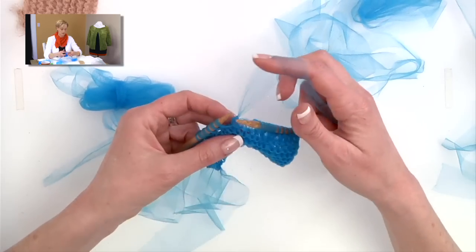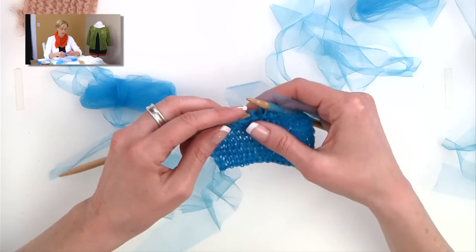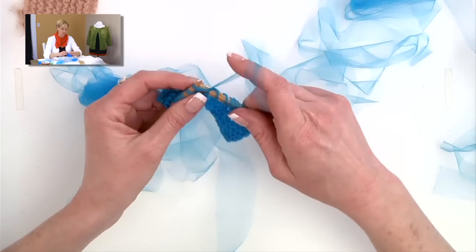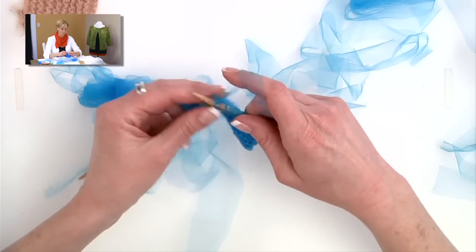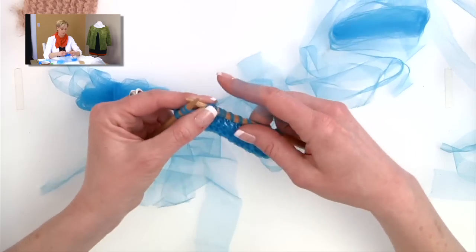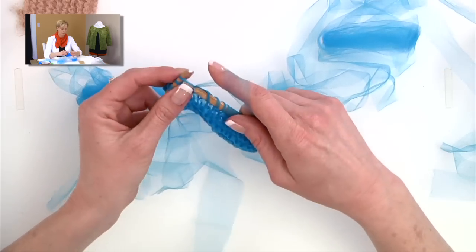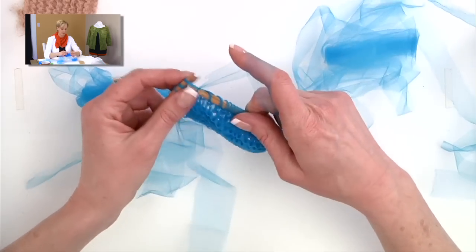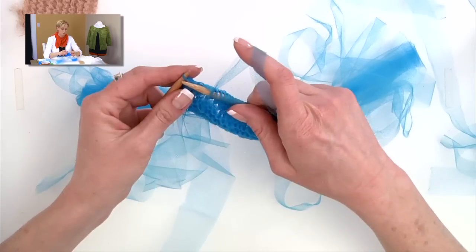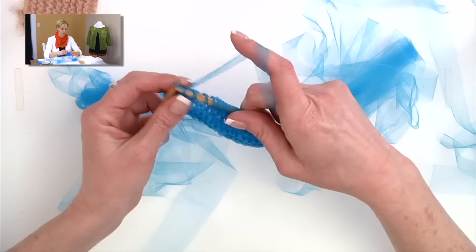You see what happened there — I went to tighten it up and I pulled my needle out of a few stitches. I'm using DPNs here just because I like to use the shortest needles possible for a project, and there's no need for long needles for this.